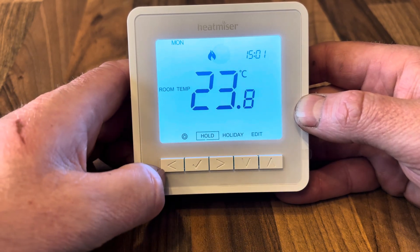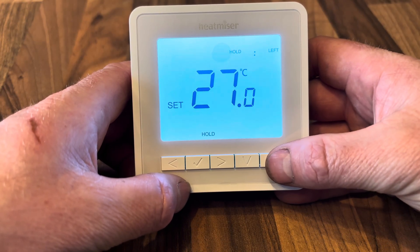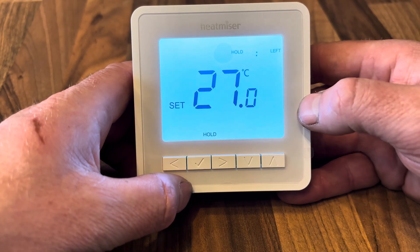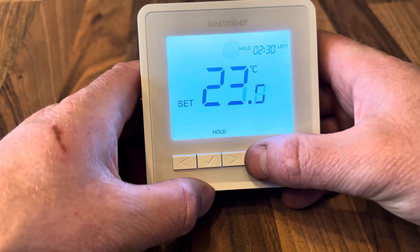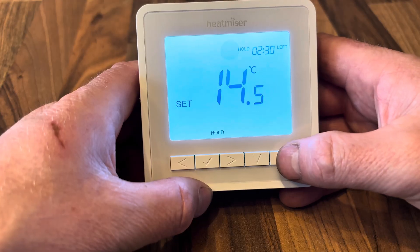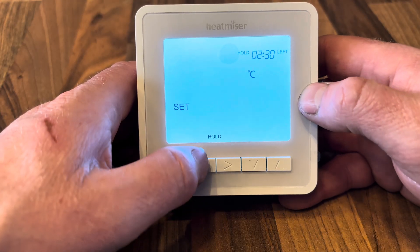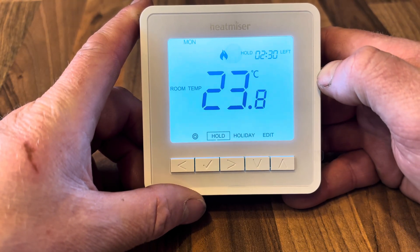Next we have the Hold option. Press tick and you can hold a temperature for a set amount of time — for example, two hours and 30 minutes. You can hold the room either nice and cool to pause the heating, or nice and warm to increase heating for that set duration. Press tick to confirm, and in the top right corner you'll see the remaining hold time.